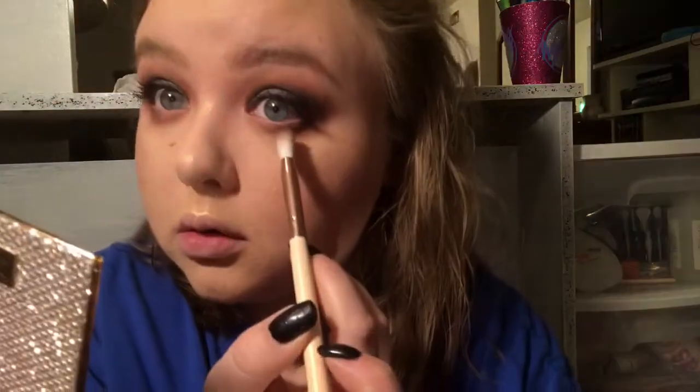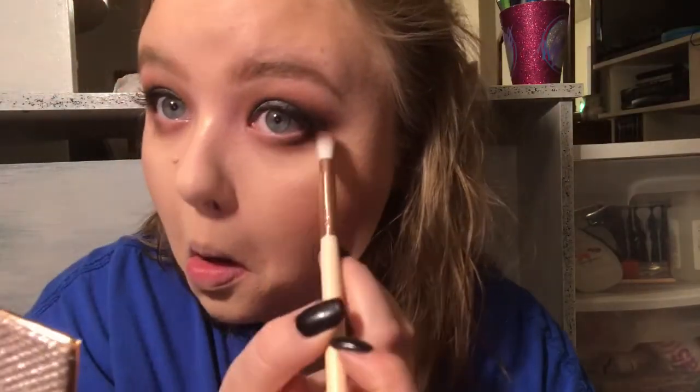Still blending everything out and trying not to poke myself in the eyeball with my brush.